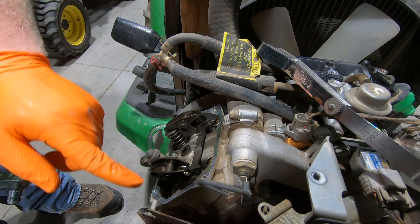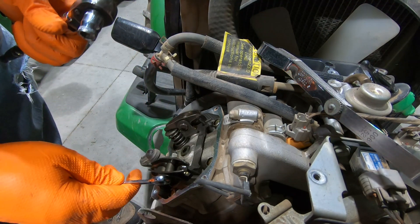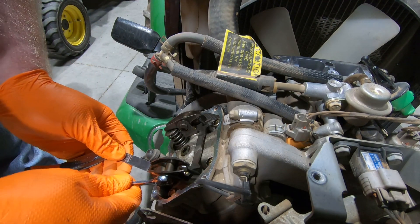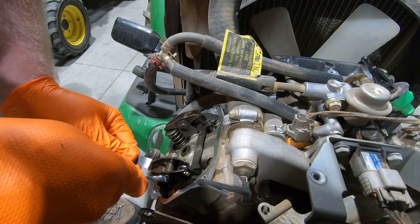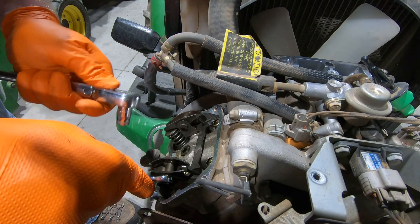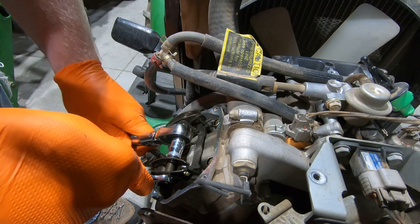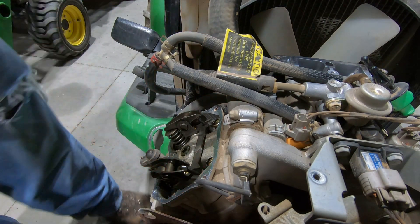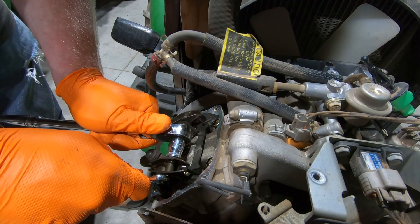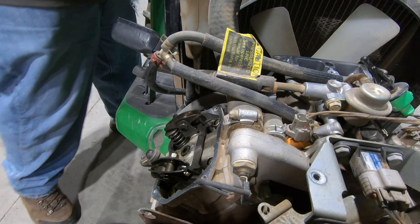To adjust the valve, this is the locking nut right here and this is the adjustment bolt. Go ahead and undo the locking nut — you can adjust it in or out, you can see the rocker arm move. Keep sliding the feeler gauge back and forth, and right about there is where it should be. Keep the wrench where it's at and tighten the locking nut down. It will probably go too tight — that normally happens — so you'll have to try a couple of times and always go back and check. That's much better, nice and tight.